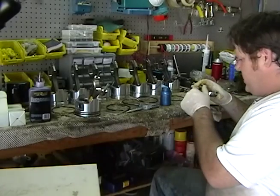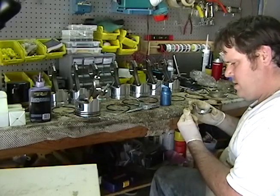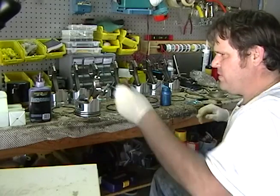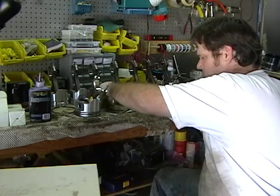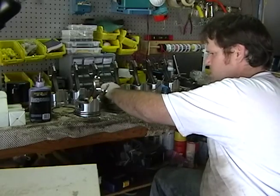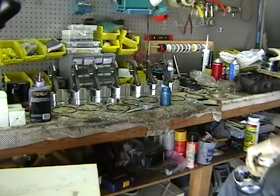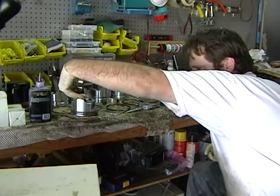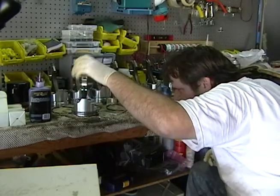So we got the bearings. I'm going to put some... That's one. Now let's double check everything here. We'll continue.